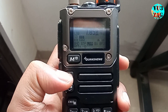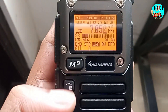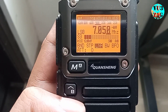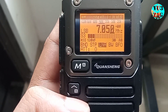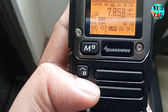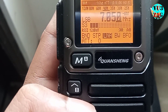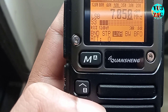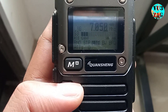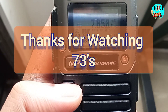You might have noticed that the volume of SSB audio is very low. This is a drawback of this version 1 module, and that's the exact reason why a new version module was released. Hope you guys enjoyed. Thanks for watching. 73s.